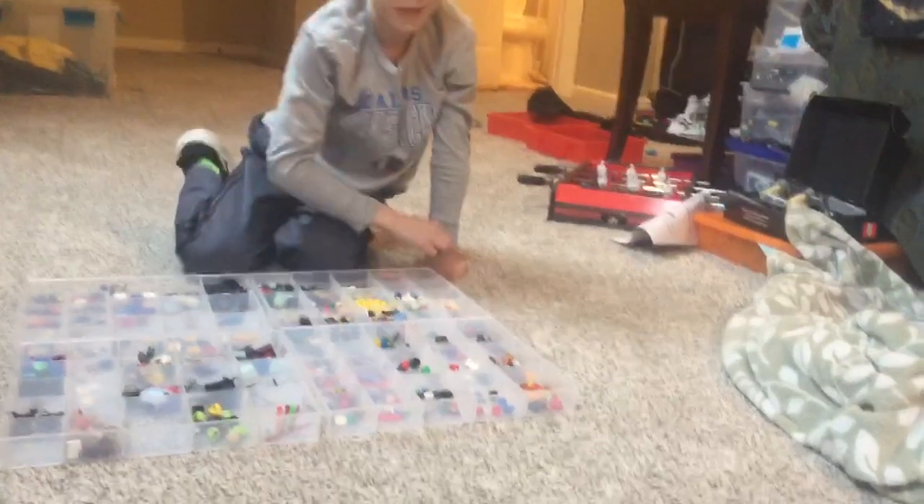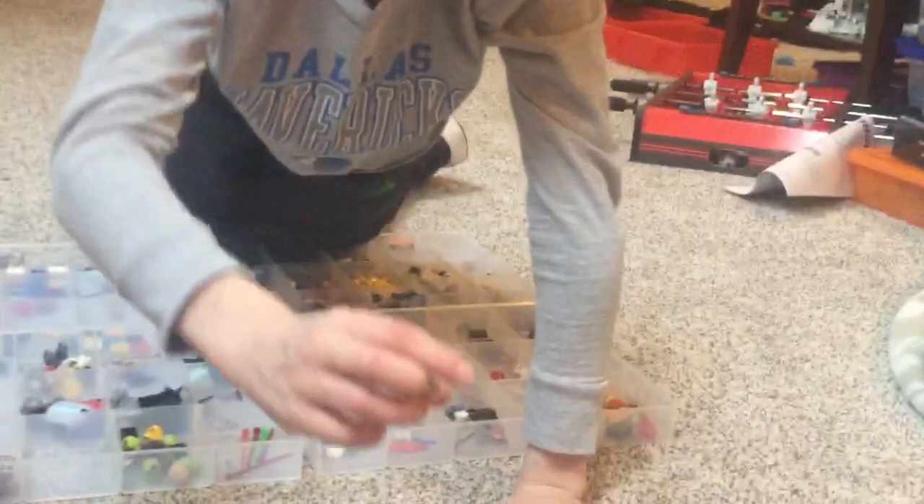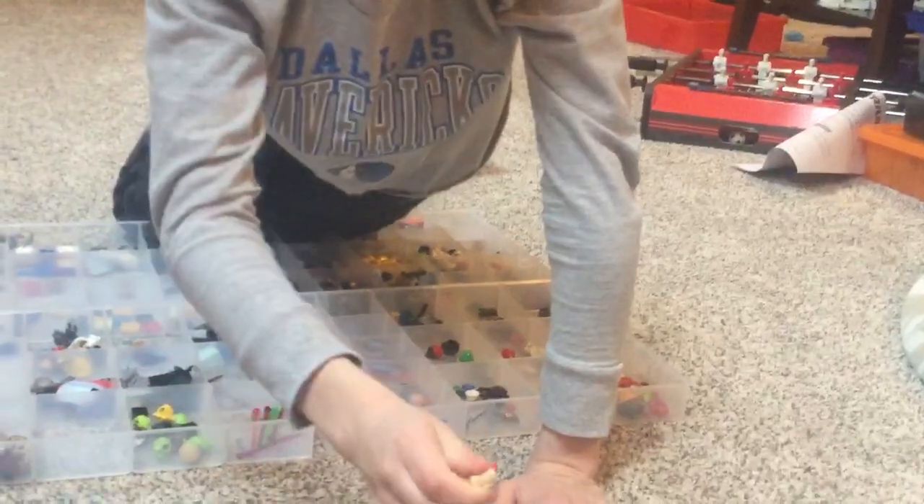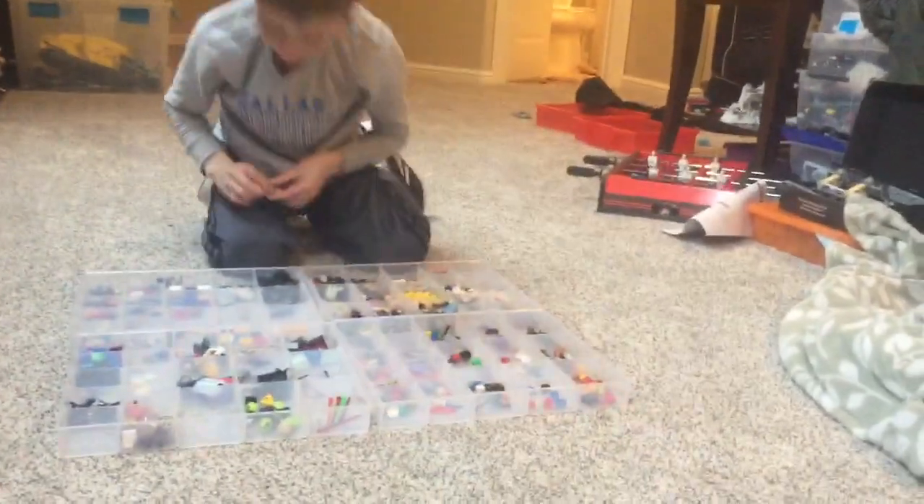Just because I'm hungry right now, we had to get the hot dog. Because it looks perfect. The bun is perfect. You can hold it in a minifigure's hand, and it looks really cool.